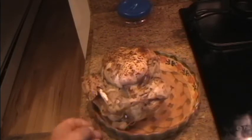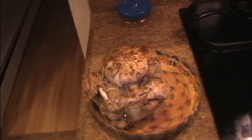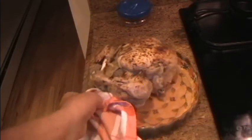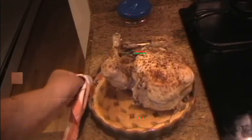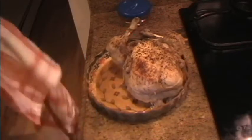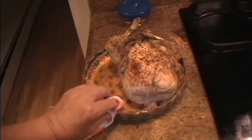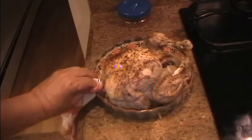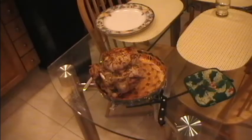So here you have it — a 5 minutes per pound cook. I think the Instapot is good for a lot of things, but cooking whole chickens is not one of them. Buttering under the skin has been very successful with oven cooks and barbecue cooks. I think I'm going to go back to the rotisserie to do my whole chickens — we'll do a video on that in time to come. Thank you for watching, and if you had better success pressure cooking a whole chicken, please mention it in the comments.